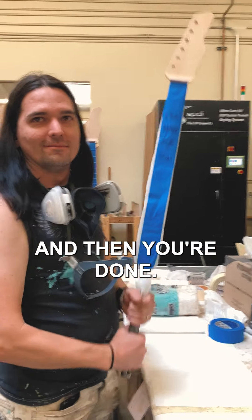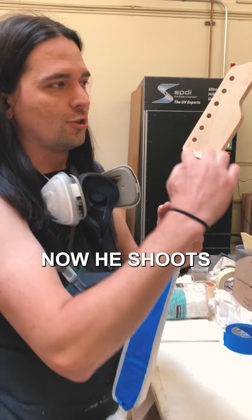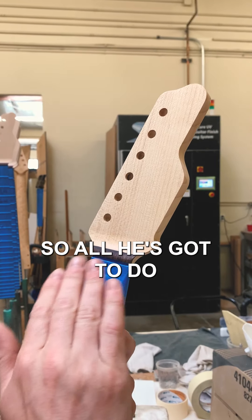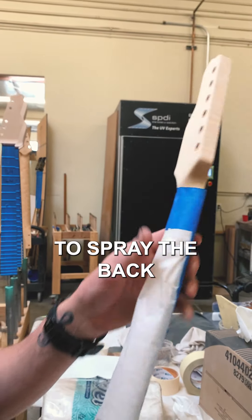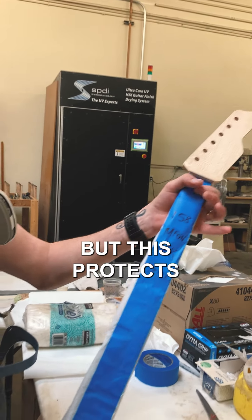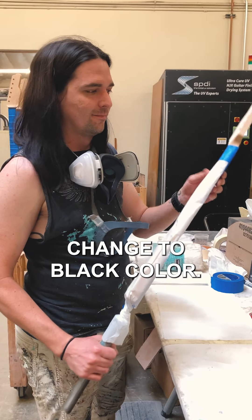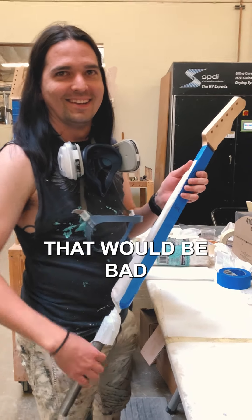Then you spin it and you're done — that's it. He shoots his paint job right here, and this one's going to be black, so all he's got to do is spray right here. He's not going to spray the back or anything, but this protects the rest of the neck so it doesn't change to a black color. That would be bad. And that's it.